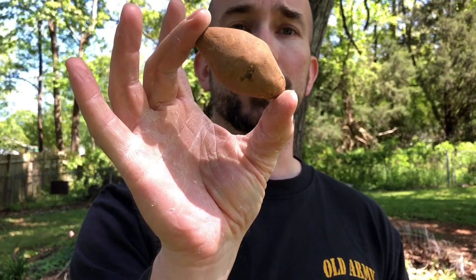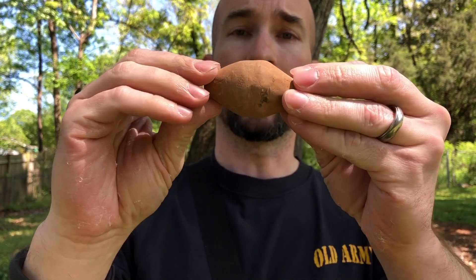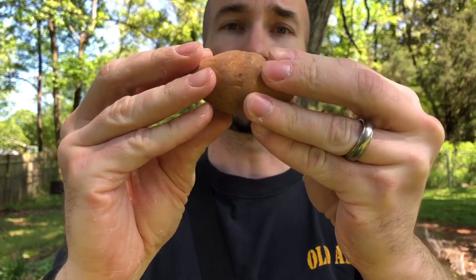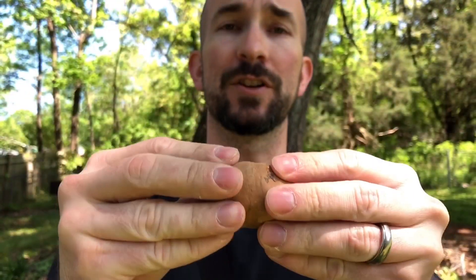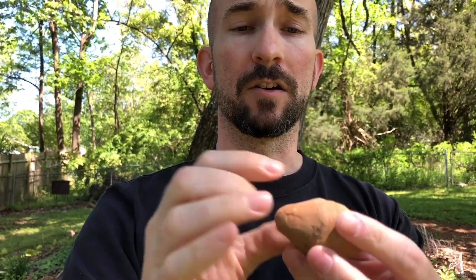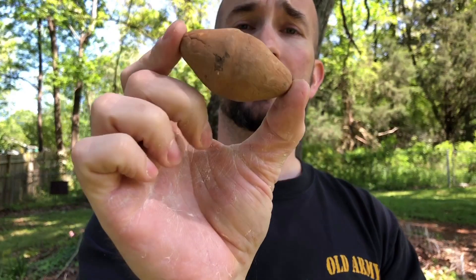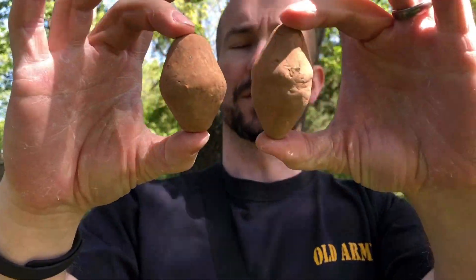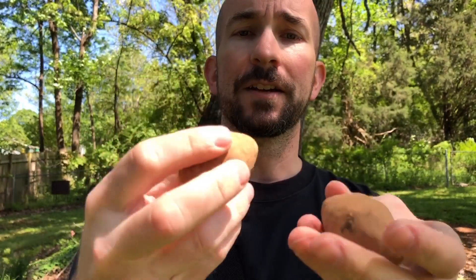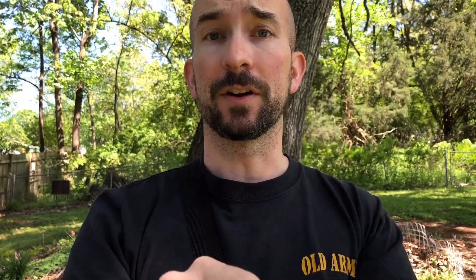My preferred projectiles are these — again we have that biconical shape. I didn't use a mold for these; I just formed the clay with my fingers, and you can actually see finger marks in them if you look carefully. I just formed them and let them air dry and harden on the dashboard of my truck in the sun, and they are remarkably hard and fly really well. These weigh between three and four ounces — they're not perfectly symmetrical but they are close enough in shape and weight to fly very consistently.